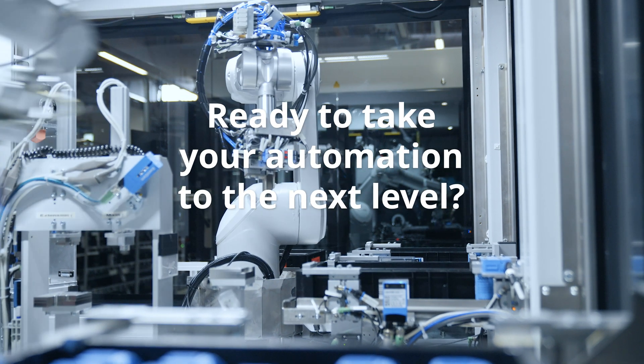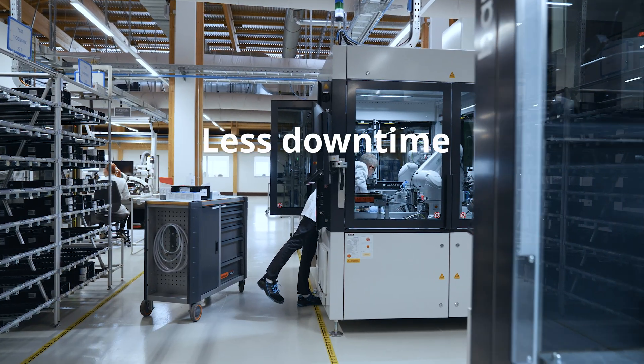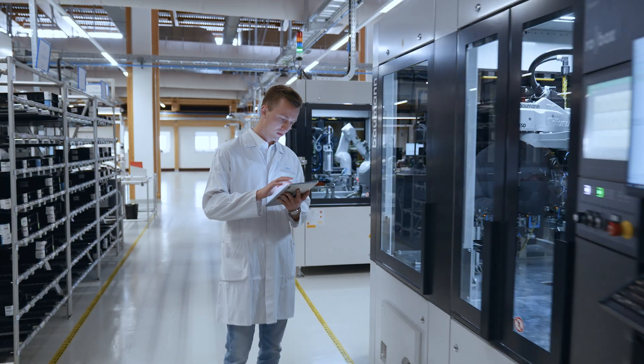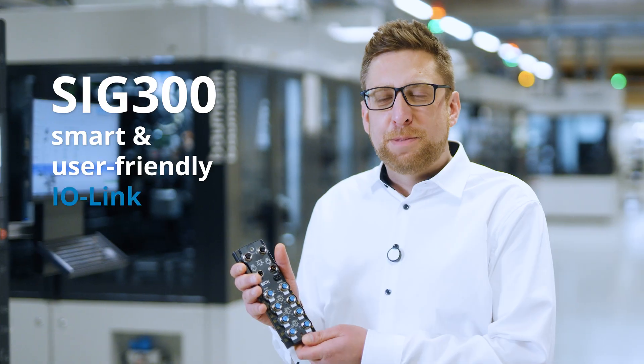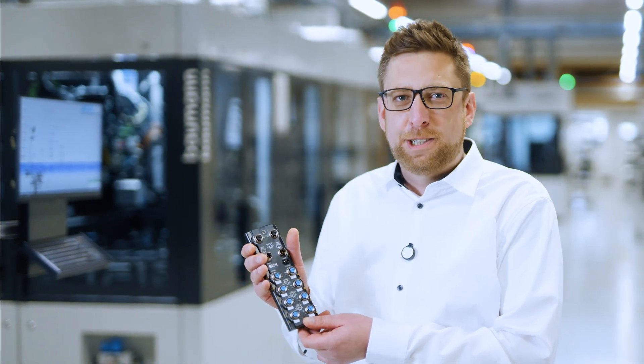Ready to take your automation to the next level? More speed, less downtime, greater flexibility, and full control. Meet SIG300, the smart user-friendly IO-Link master that makes your automation effortless.